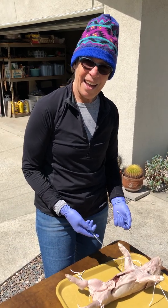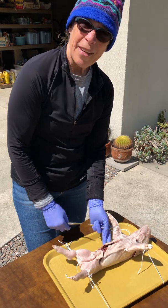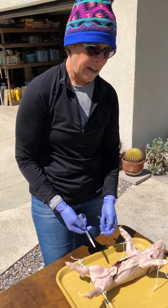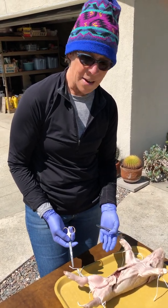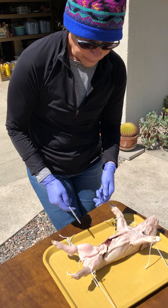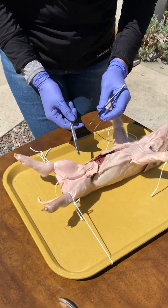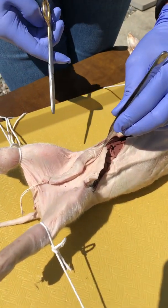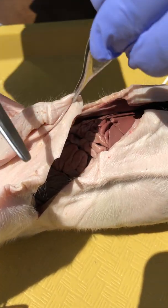All right, so getting into the cavities. I've already started making some cuts but I wanted you to see what I'm doing, because if I go too far you're not gonna know how it got to look the way it does. So the idea to get into the body cavity — the method that I like to use — is to just pinch the body wall.